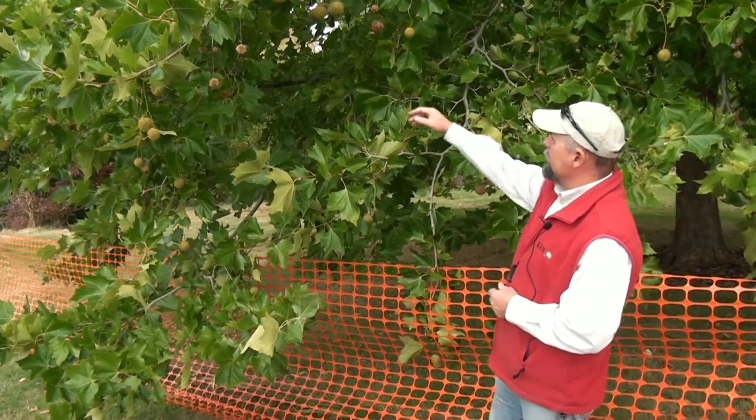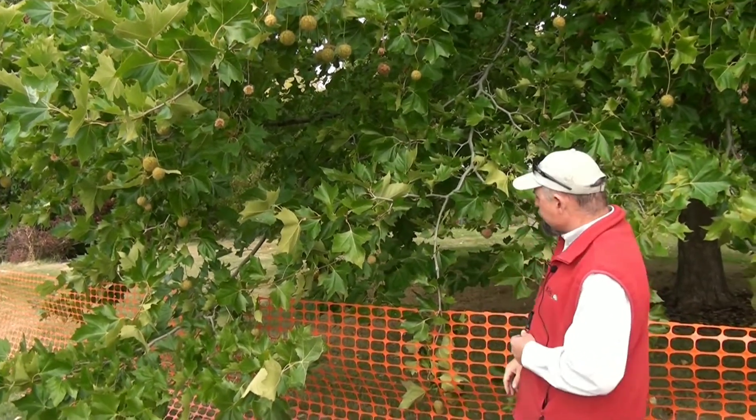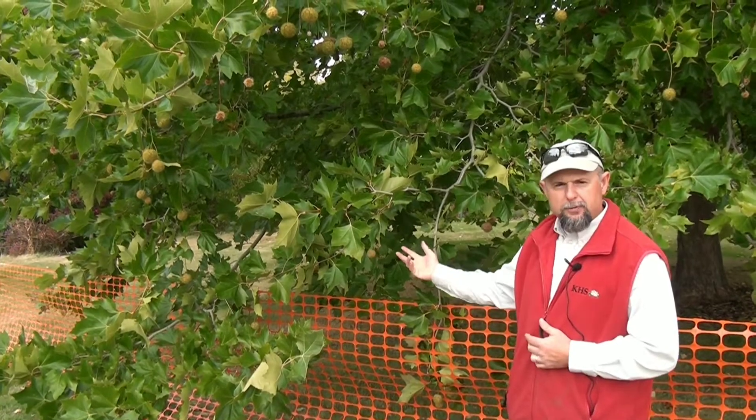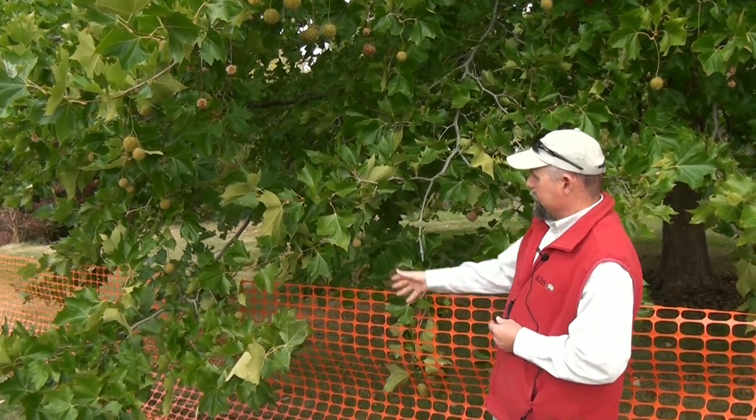People see these little balls of seeds on the tree and often ask about them. Some people confuse it with a chestnut tree, but obviously the maple-looking leaf is what gives it away.